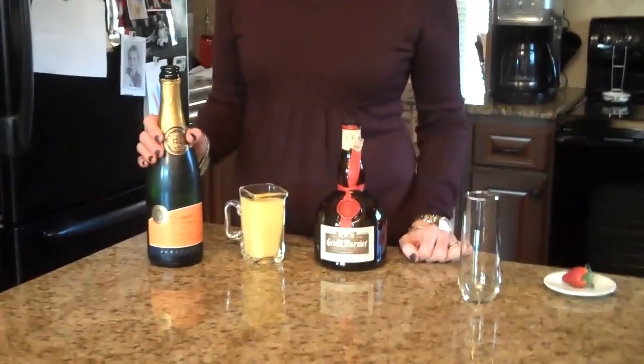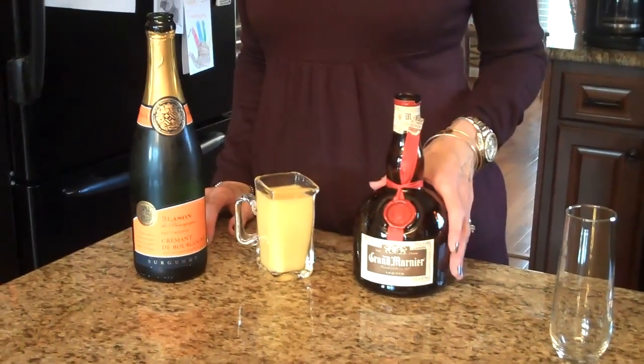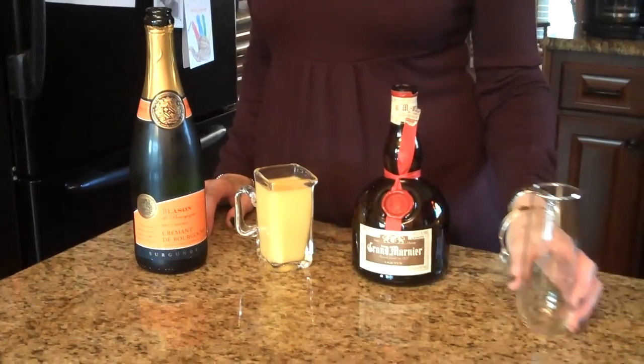The ingredients that you're going to need to make a mimosa are: some champagne, some orange juice, and some kind of orange liqueur — this is Grand Marnier — and you'll also need a champagne glass.